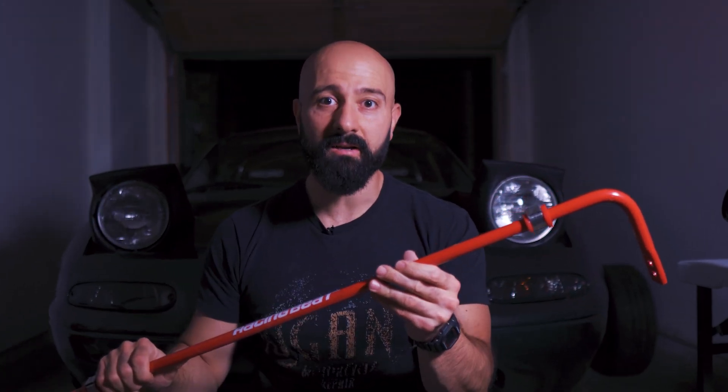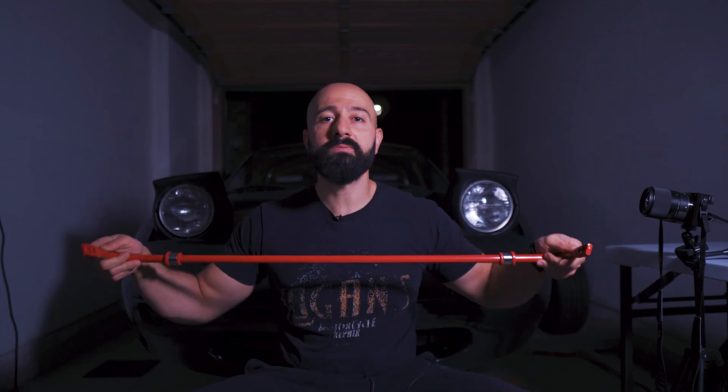These bars are actually torsion bars, so they do twist and act like a spring in that way. The stronger and thicker the bar, the stiffer and harder it is to twist. That's why these aftermarket ones are significantly thicker and harder to twist. So a stiffer bar means more roll resistance at that axle, and a softer bar or no bar means less roll resistance and more independent suspension action.